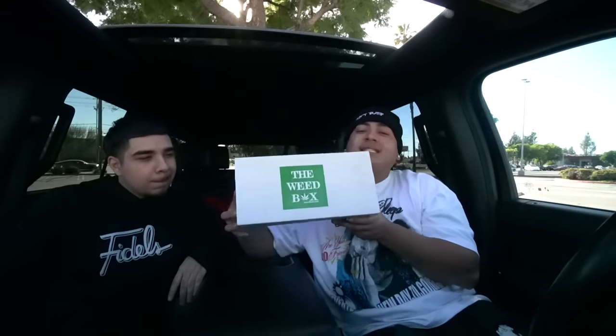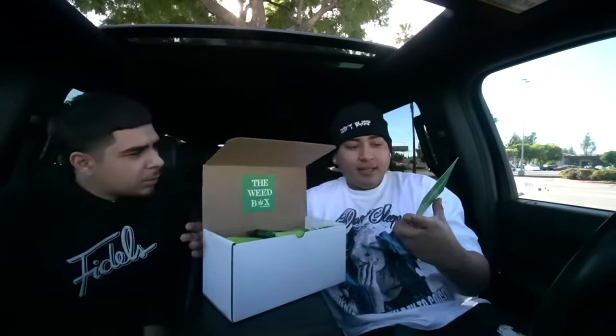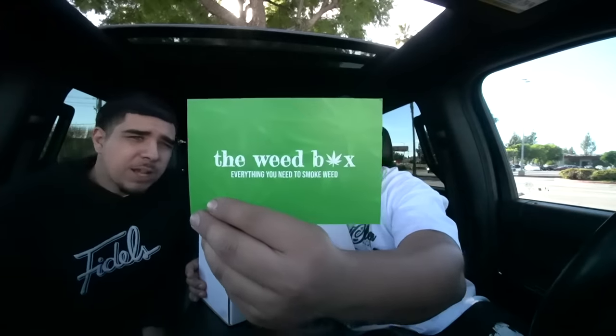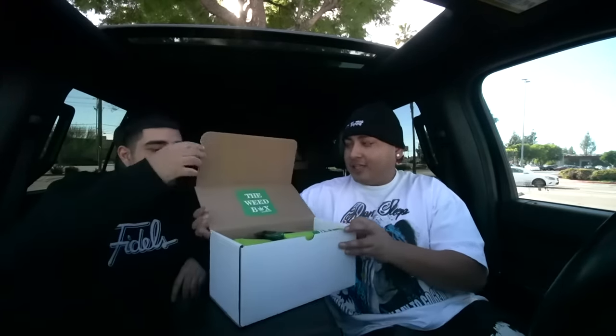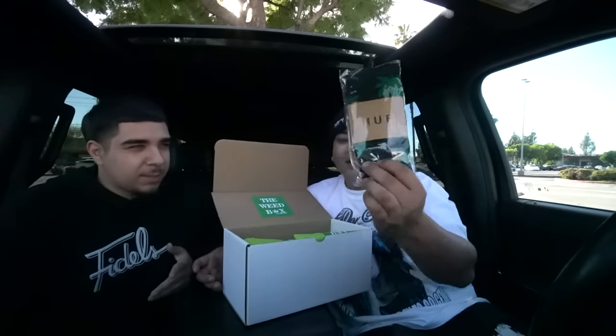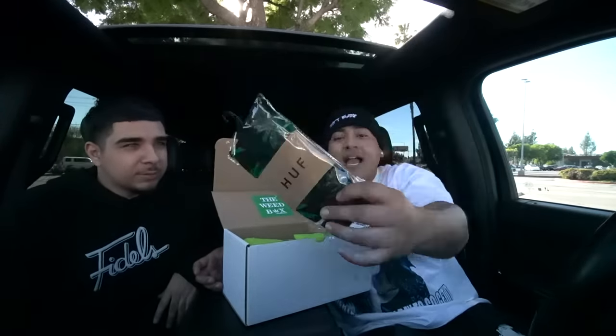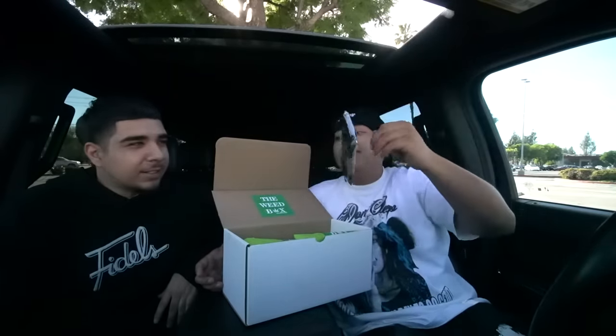They actually sent in the December box — the subscription box they got going on. This is the December box, let's see what we got in store. Some socks — can't go wrong with some new socks, fam. They always send some nice little... these are actually Huf. They know me good, fam. These are fire. These go crazy with any fit.